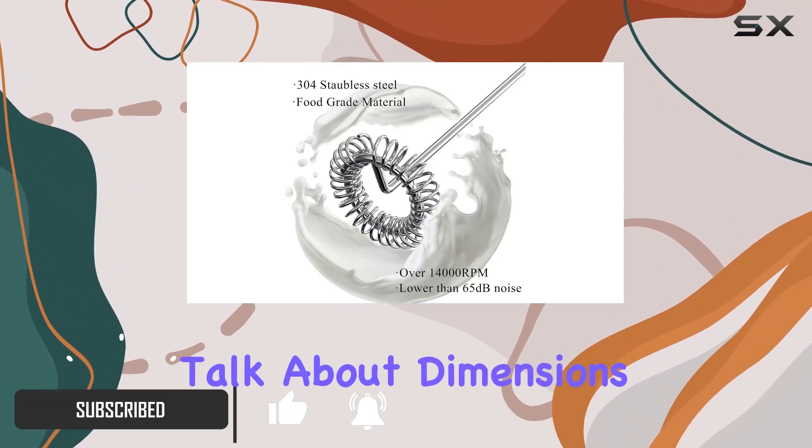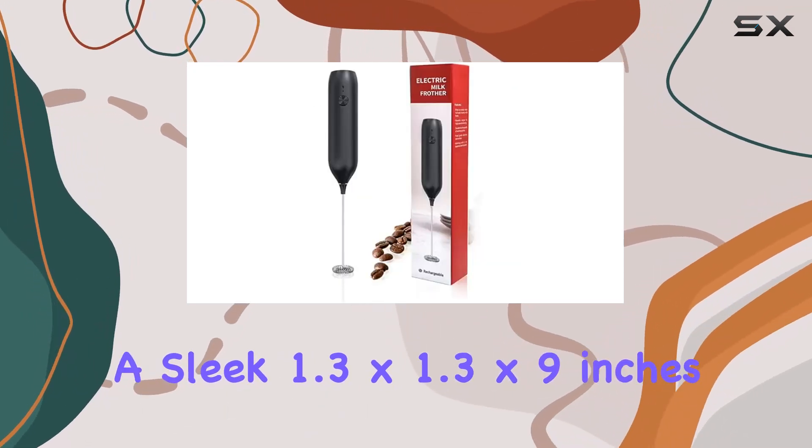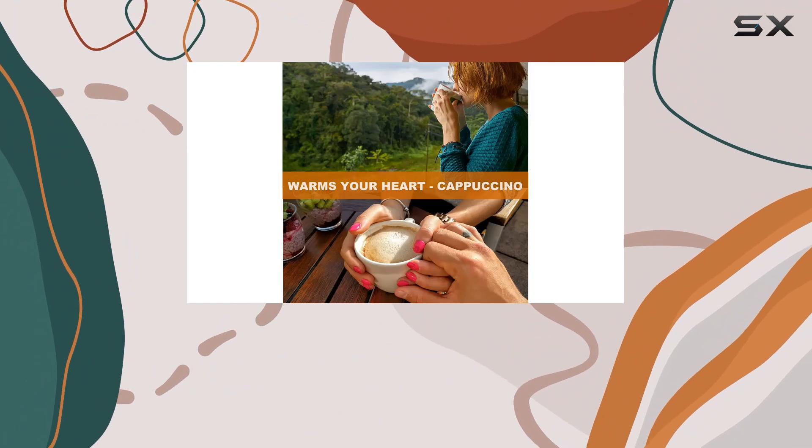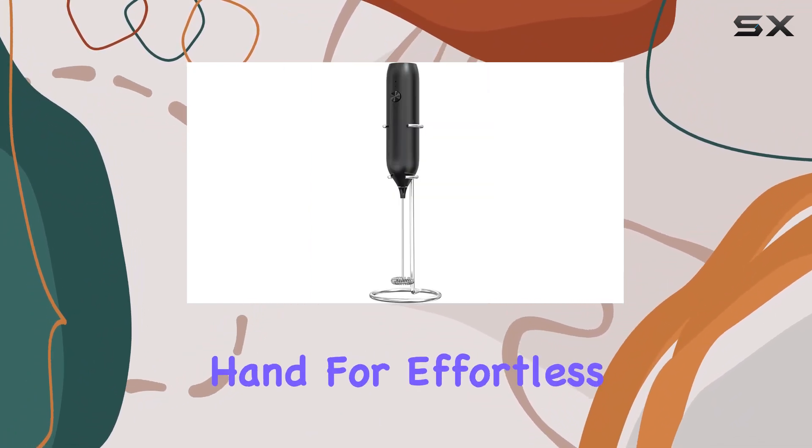First off, let's talk about dimensions. This frother comes in at a sleek 1.3 x 1.3 x 9 inches, making it compact and easy to handle. It's designed with usability in mind, fitting snugly in your hand for effortless frothing.